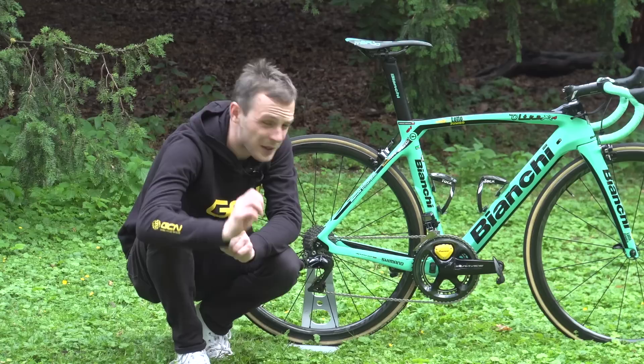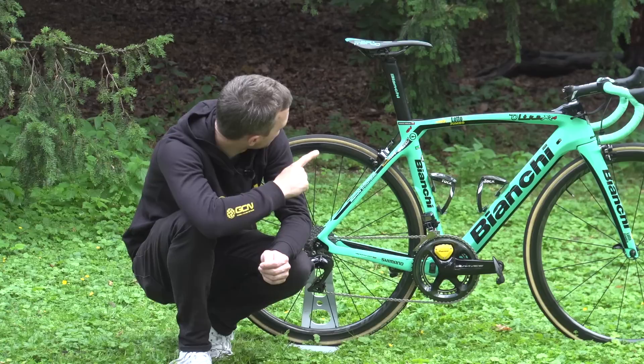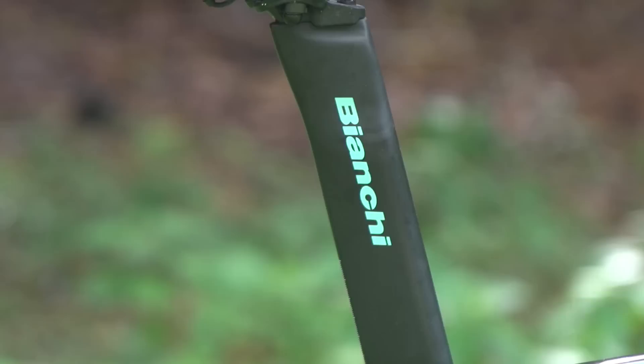If you look at the saddle, one thing you can't help but notice is that the Dura-Ace Di2 junction box is actually zip-tied to one of the saddle rails. So the Dura-Ace wires come up out of the seat post and are zip-tied right there. I've literally never seen that before on a pro bike until now.